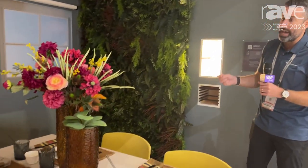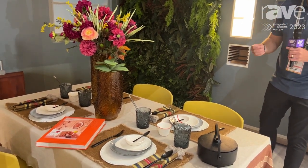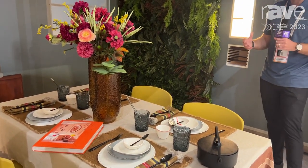Hi, welcome to the Crestron booth here at ISE 2023. My name is Michael Short, I'm the Senior Director of Residential and Hospitality Marketing, and welcome to our dining room — our dining light studio — where we're going to be talking about the importance of layered lighting, lighting design, and our brand new light fixtures.